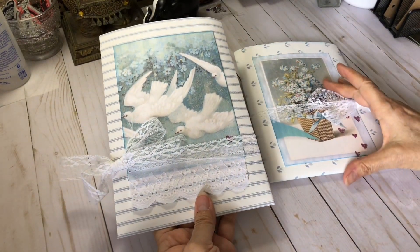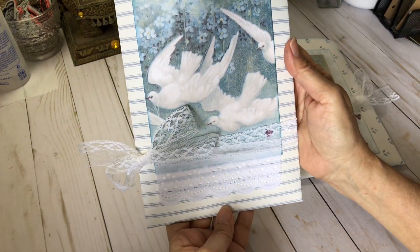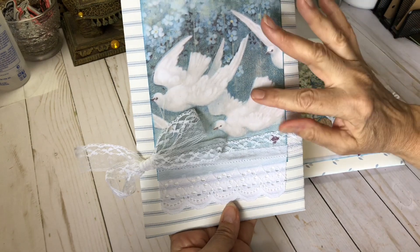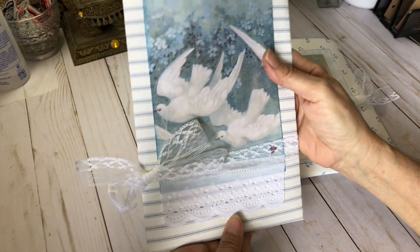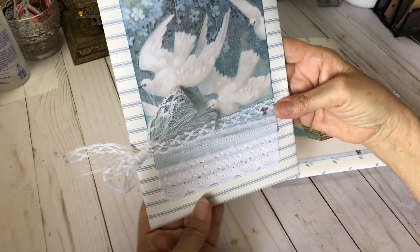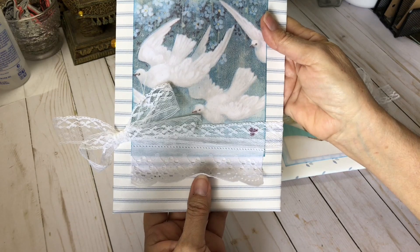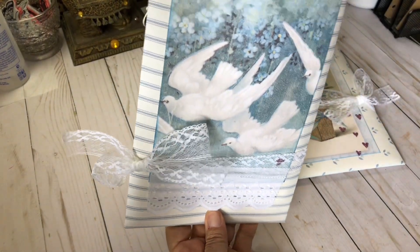I've made two. I've made a wallpaper bag for each of them, and I've covered them with one of the pages from her kit. Got a little bit of lace ribbon closure on it. I've added some lace at the bottom, and this is just some of the wallpaper I have.